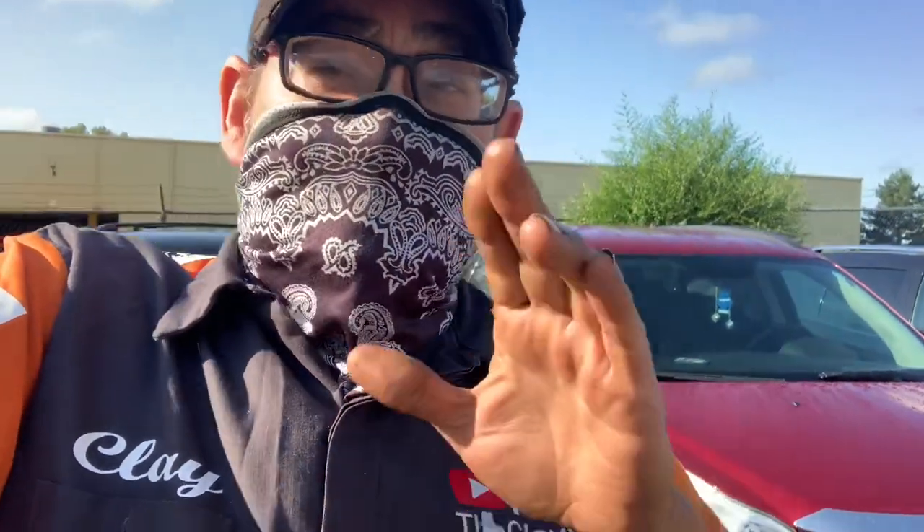Hey, what's going on folks? This is Clay with Clay's AC and Auto Repair and Accurate Engines here in Grand Rapids, Michigan. Today I'm going to show you something super trick and hopefully save you a couple bucks. If I do and you've got a question for me, you can hit me up on Clay's AC and Auto Repair on the Facebook Messenger — I certainly try to answer all the questions I possibly can.